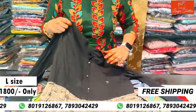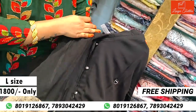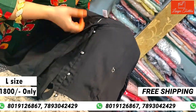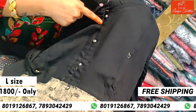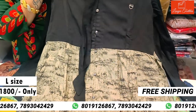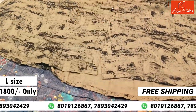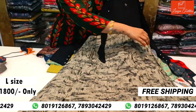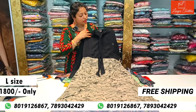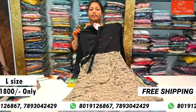Next, a western top. Yoke part, semi-collar. Highlighting the buttons on plain fabric. There is also a small slit. This is L size. Cost is ₹1800.